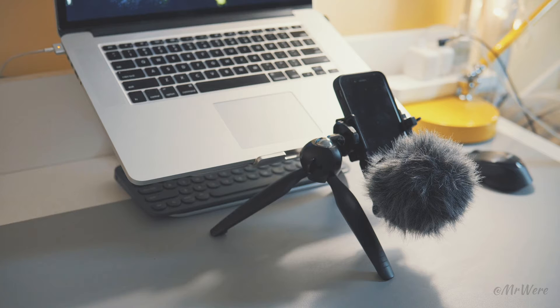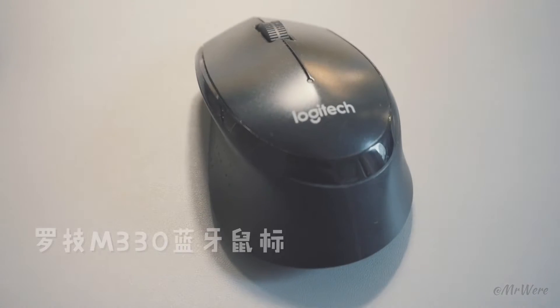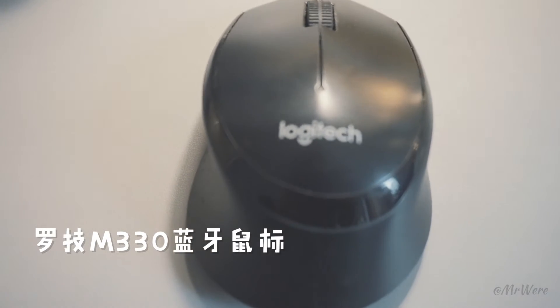The mouse is the Logitech M330. It's the main choice for the setup.